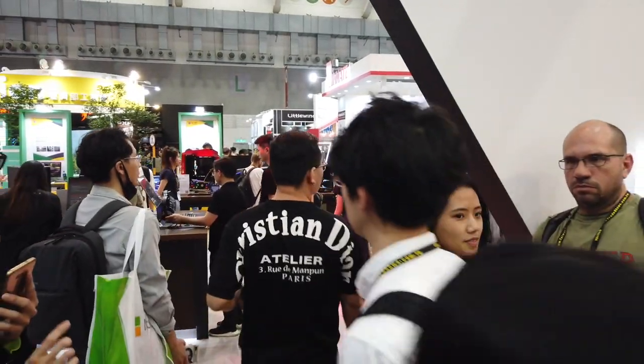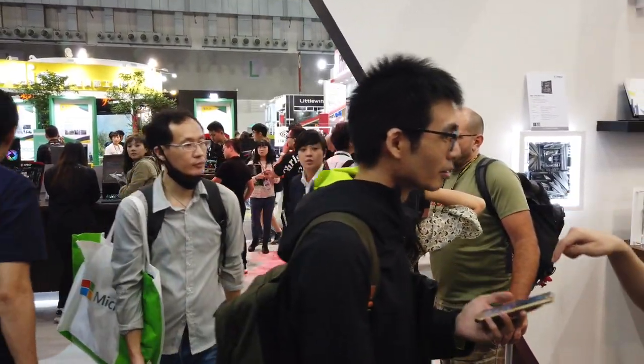That's it for the coverage of the MSI booth at Computex 2019. Remember to like and subscribe for more tech and Computex 2019 content, and I'll catch you in the next one.